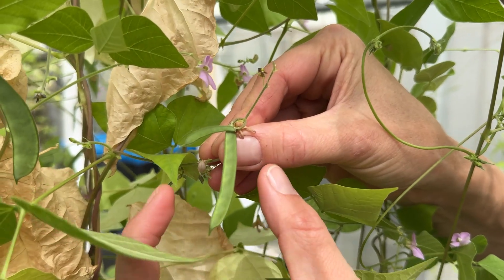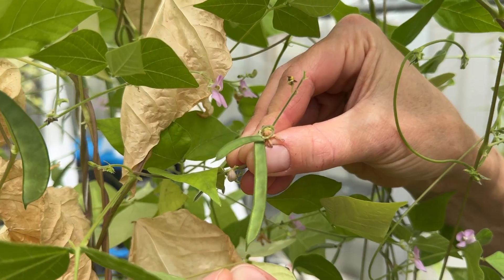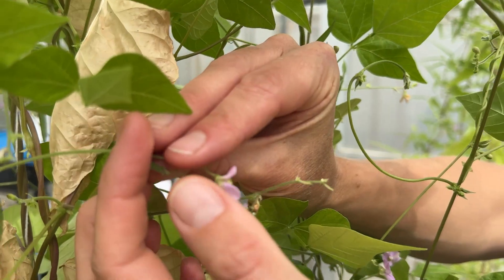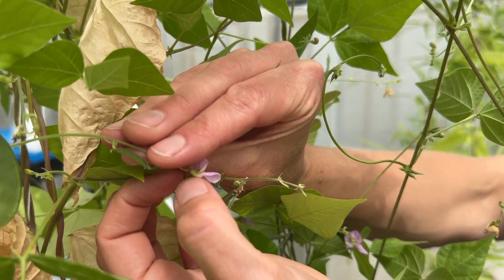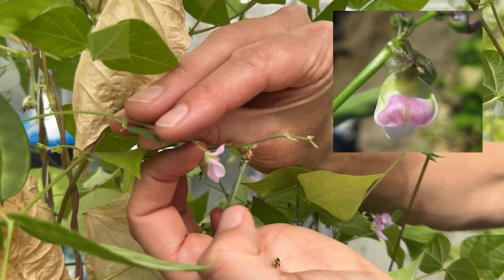A little tepary bean botany lesson. The seam on both sides of the pods is very distinct. The flower looks a lot like a common bean flower, but if you look at the base of the flower, where the bracteals are — which would kind of look like two little leaves hugging the base of the flower — you don't really see them there. If you were looking at a common bean flower, the bracteals are rather large and obvious.